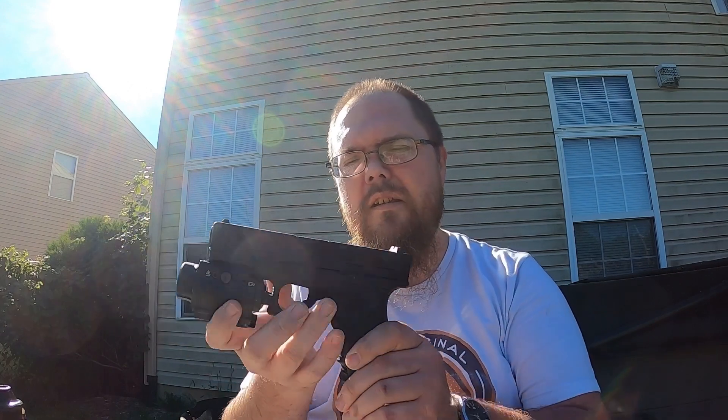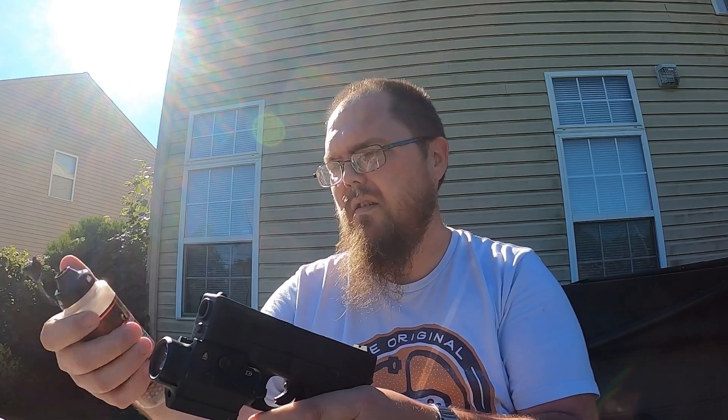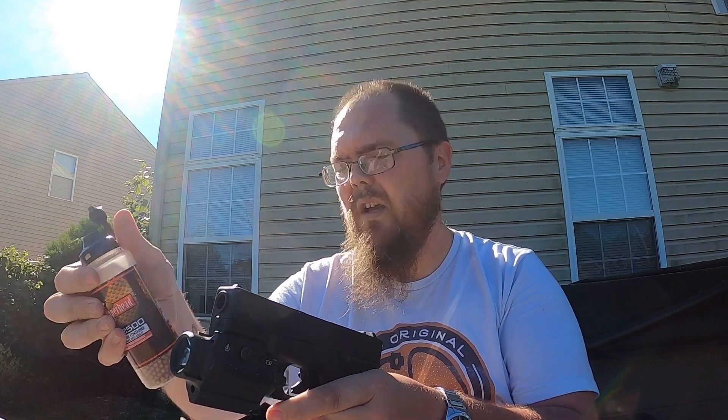What up everybody. Haven't been able to make it down to the range in a while, so I figured the next best thing — bring out my Umarex. This is the Glock 19 version. It is a BB gun, it is a non-blowback CO2, uses .177 BBs. Turn it on to fire — here we go, hopefully got this in good frame.